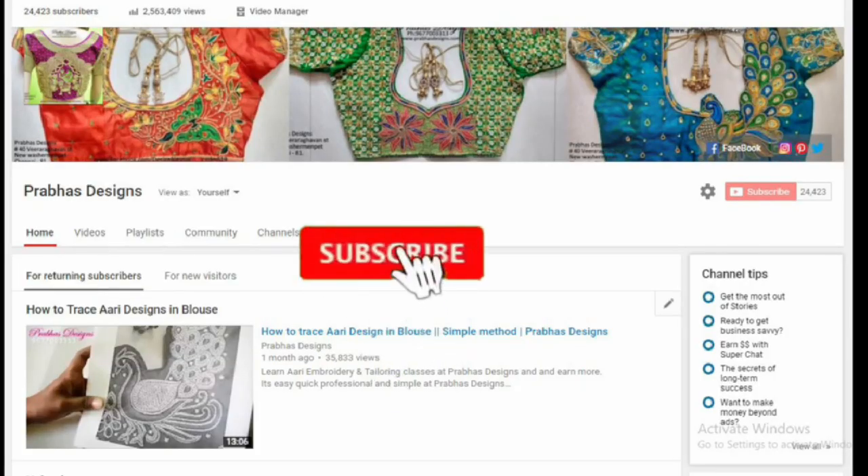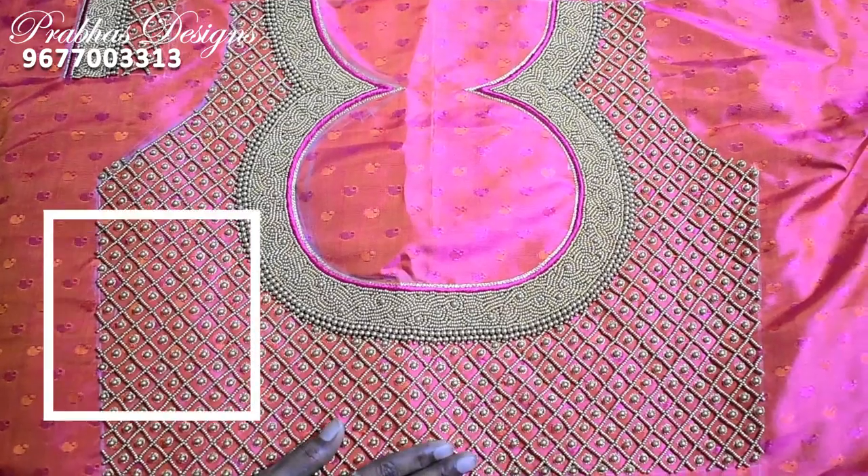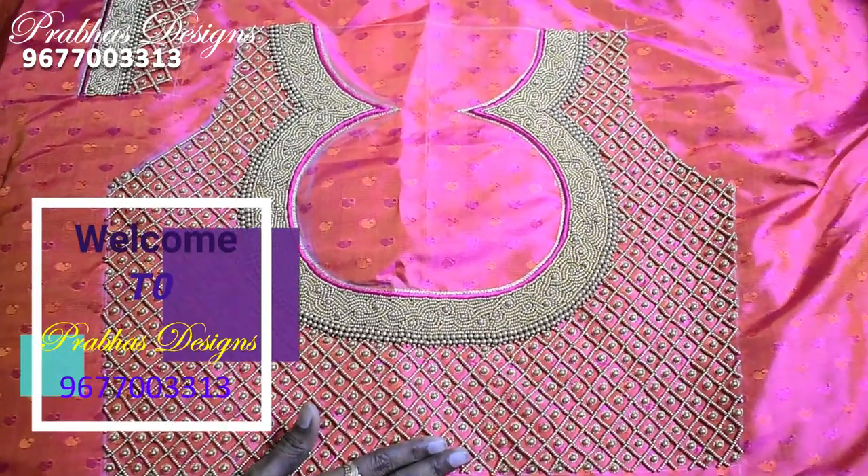Subscribe to the Prabas Design channel and click the bell icon. Hello friends, welcome to Prabas Design.